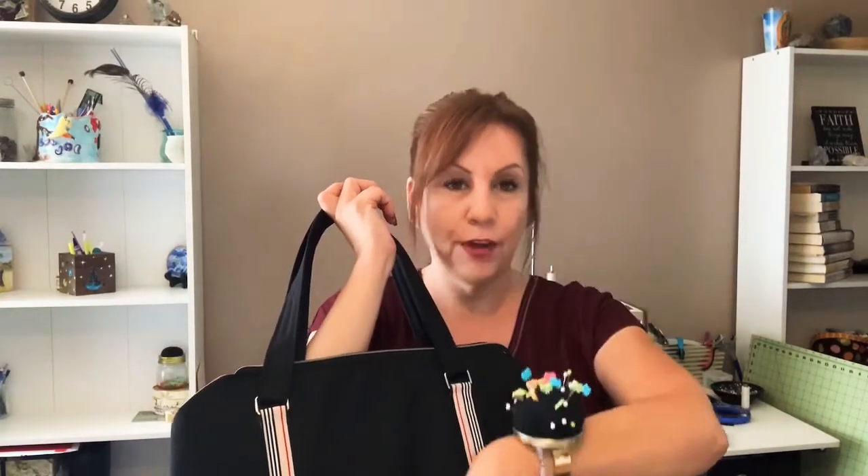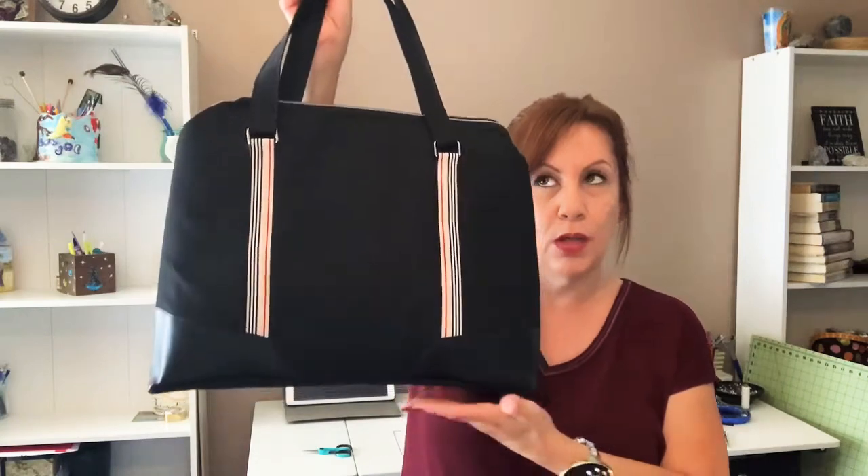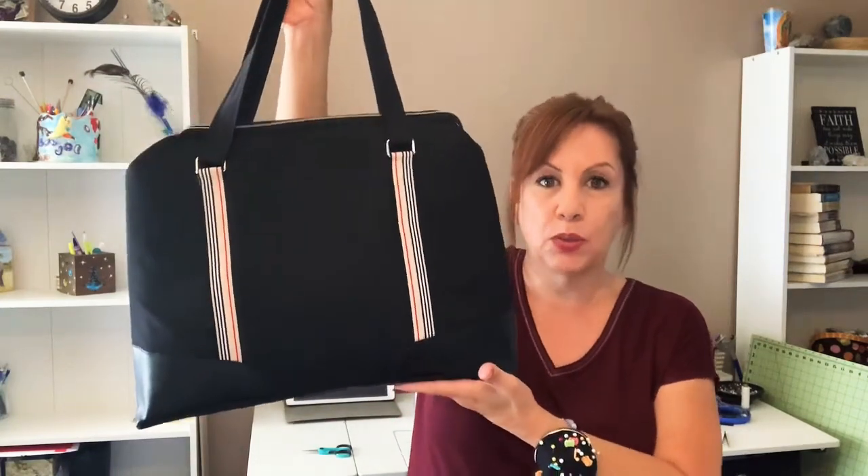I could easily just stick my phone there, and pins, and things like that. I think that's what I'm going to do next, and I may do a sew-along with that. This Lynette Business Bag — I absolutely love it.